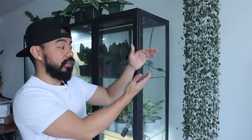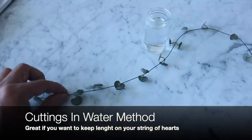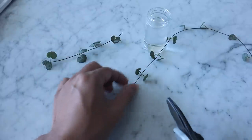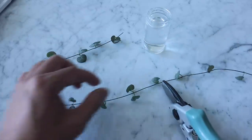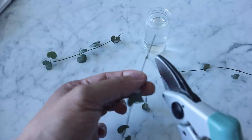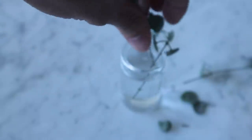The first propagation method — if you want to keep some length — is water propagation. Take a vine, cut it, and make a few cuttings, leaving about two to three hearts plus a node. To expose the node, clip off the two hearts on either end of that node at the top. Put the cutting in water, making sure the node is always submerged, in an area with a lot of bright light and warm temperatures. Within a few weeks you should see roots, then plant the cuttings back at the top.